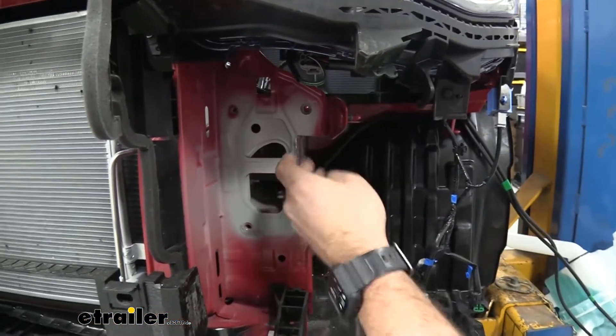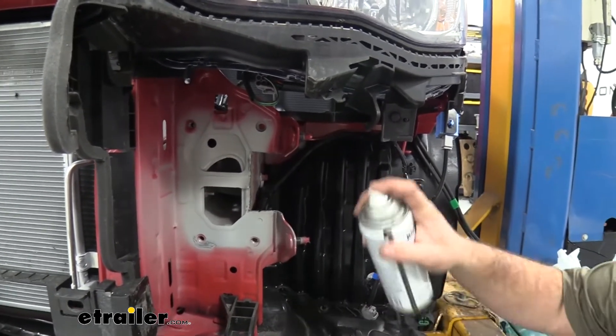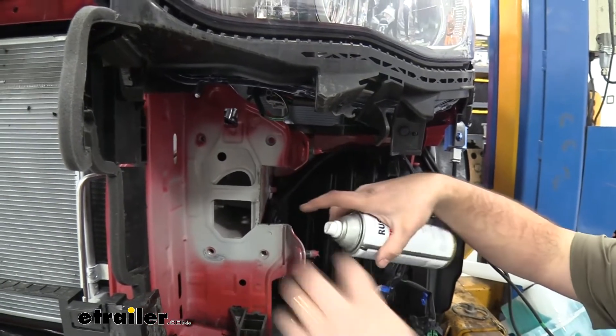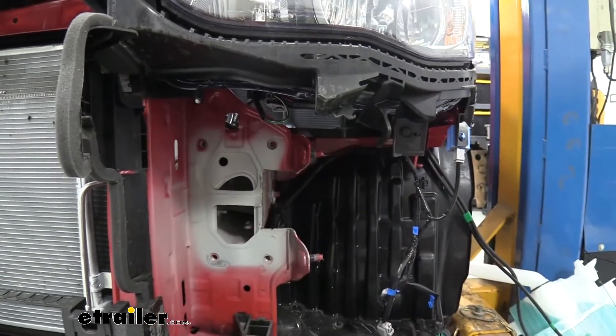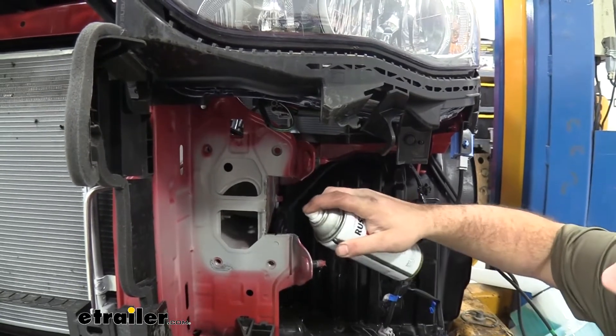Now that we have some raw exposed metal, go back with a little bit of clear spray paint and coat those rough edges so they're more protected against rust, corrosion, and oxidation over time.